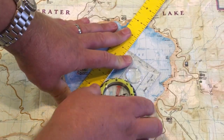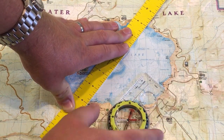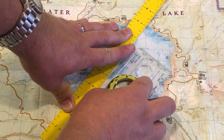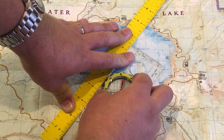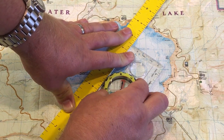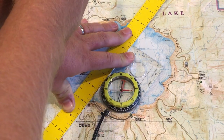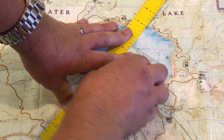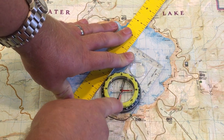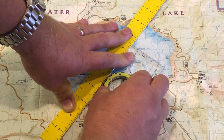Now here are a couple of places you can mess it up. It doesn't matter if it's on this side of the ruler or this side of the ruler, as long as it's on this line. But the two important things are: you want the direction of travel arrow on the compass pointing towards the way you're looking, and when you turn the bezel so that the north-south lines become parallel, you want to make sure the north end of the bezel is facing the north end of the map. Because they would also be parallel if you did it the other way, but with the north end of the bezel towards the south end of the map, your final reading is going to be 180 degrees backwards.